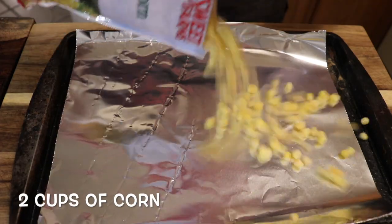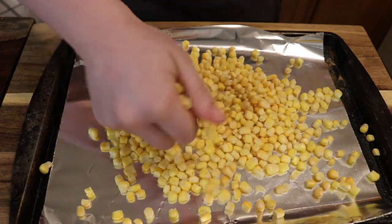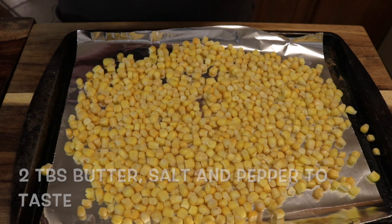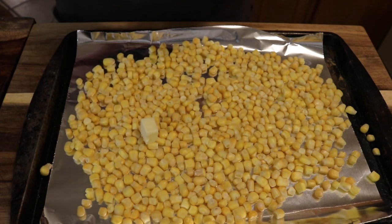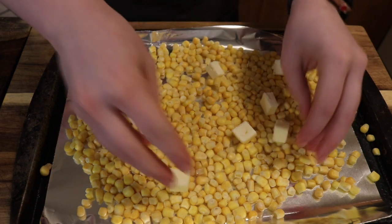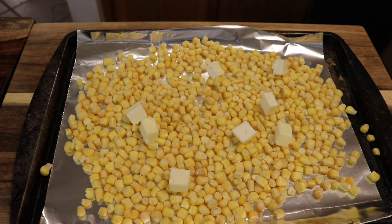Now we're gonna roast some corn. I just picked up a bag of frozen corn — you can use fresh if you'd like, I just don't think it's worth it. We're gonna cut up two tablespoons of butter and put that all over the corn, season with some salt and pepper, and roast it in the oven for about 10 minutes.